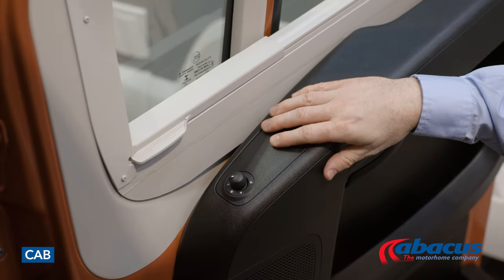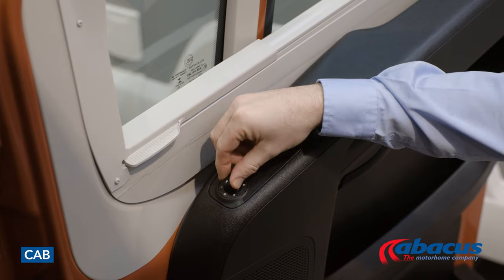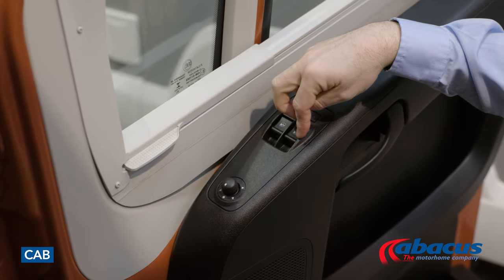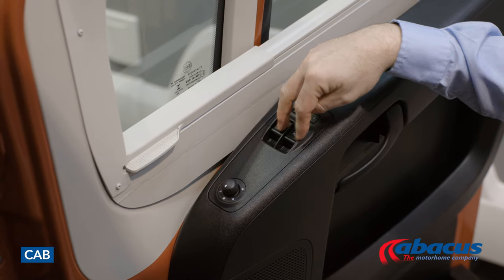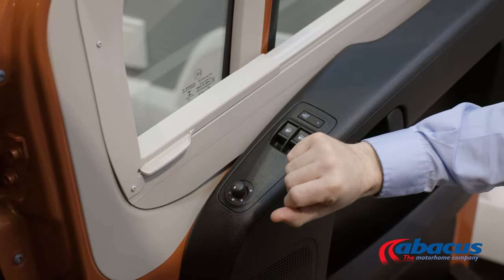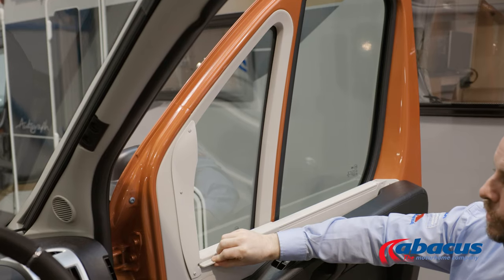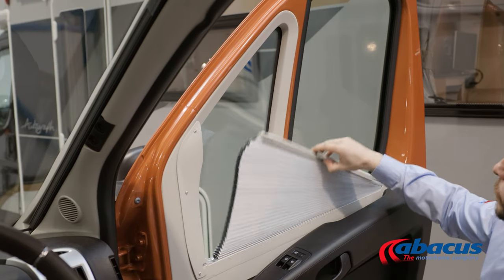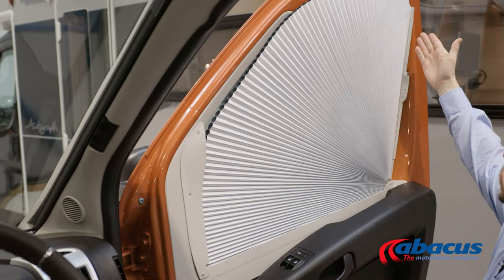On the driver's door console panel, you have your joystick to control your mirrors. You have two mirrors on each side and electric windows for the cab as well. In the cab, you also have your privacy blinds. For the doors, all you do is slide the handle back — there is a magnet on the top which will then fan up and attach in place.